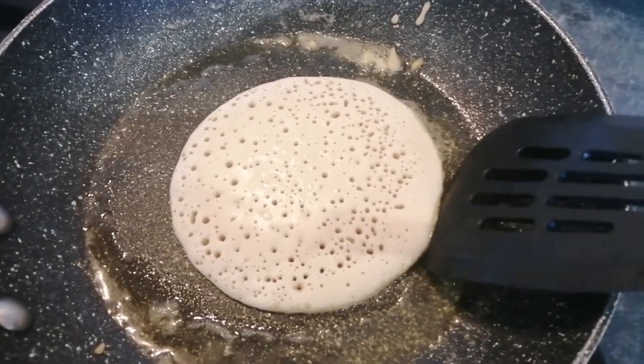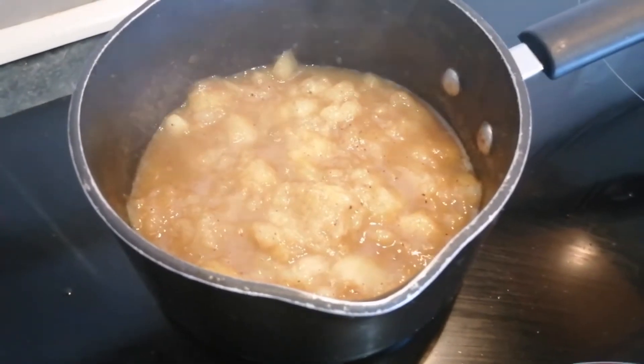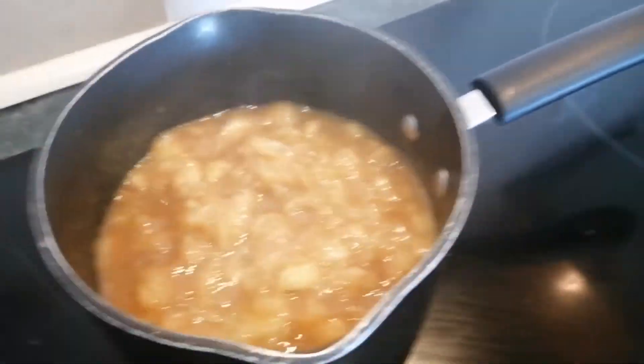And you're going to flip it. The compote's pretty much done — when the peaches got soft enough, I was able to mash them with a potato masher, and now I've got this really lovely sauce. I'm going to let it reduce a little bit more and then my compote's done.